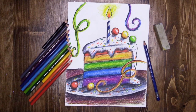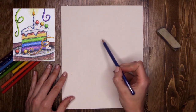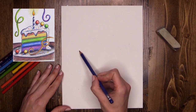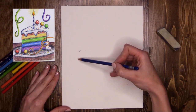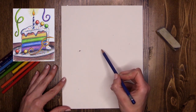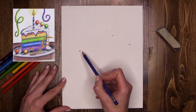To begin our rainbow party cake, we need to sketch a very basic outline of the shape of our cake. I'm going to start with a triangle that's laying on its side at the top, which will be the top section of my cake. Come halfway down your page and go just a little bit higher up for your first spot, then add another spot and a third one so you have three spots for your triangle at a slight angle.